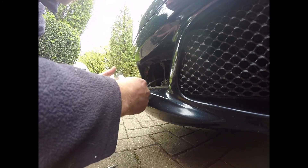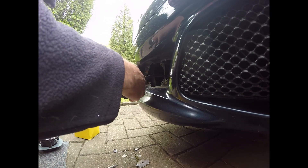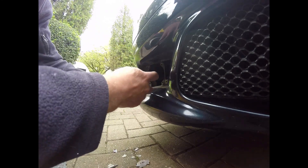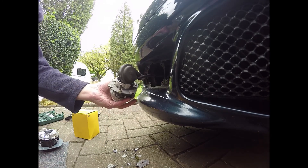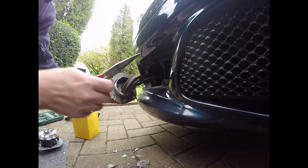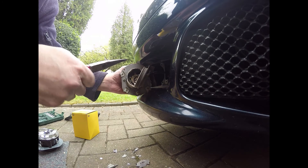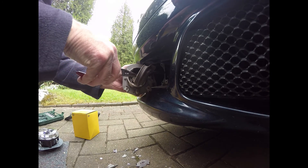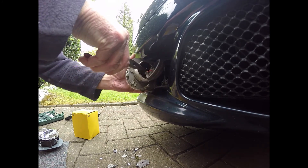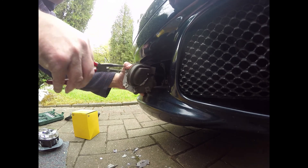You can see how corroded this is — it's absolutely knackered. The negative is on the little side where that little tab is there, so you just have to get it the right way around. The last one I unplugged it inside, but there's no real reason to do that.